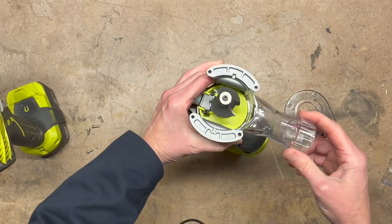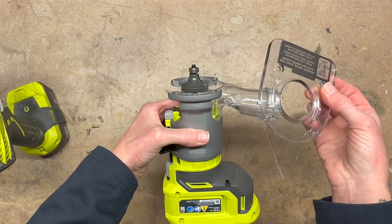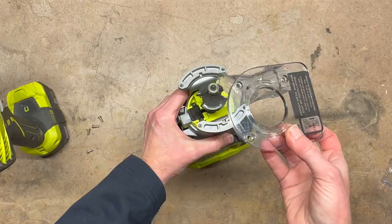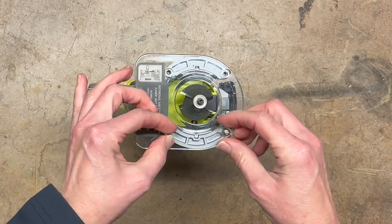Then we're ready to reattach the base plate. The base plate can technically go on either way, so that can be a matter of preference. And then we just put all of the screws back in.